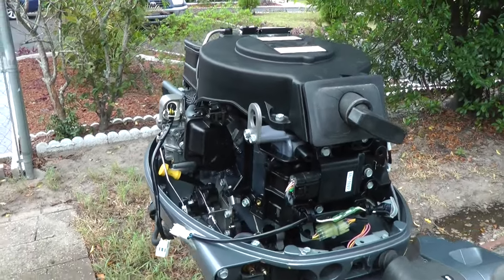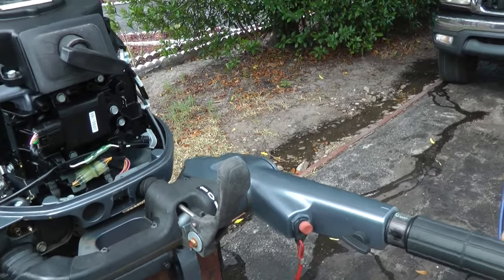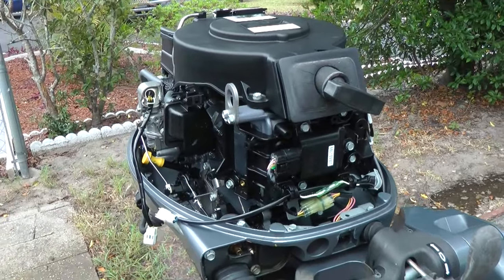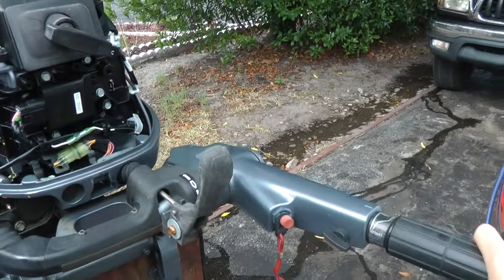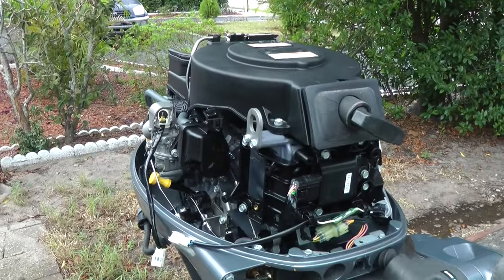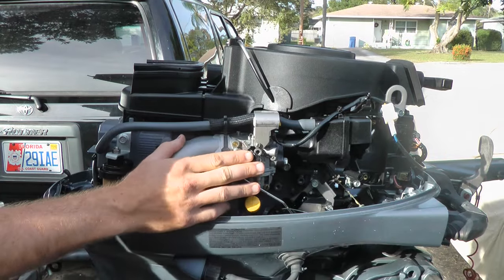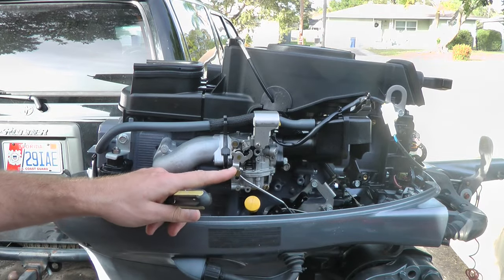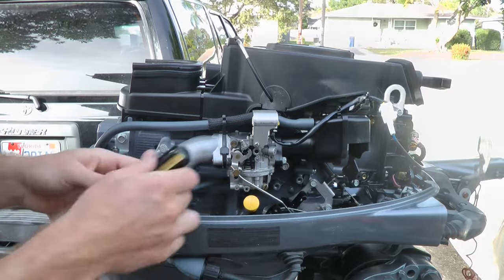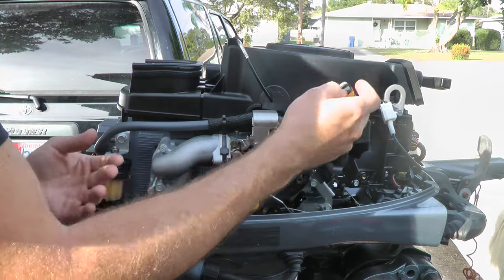If you're having an acceleration problem like this, I'll show you how to fix that. Take off your hood and locate your carburetor, which is on this side. Get a Phillips screwdriver and locate it right here — you have one screw. You want to unscrew this screw just a little bit.